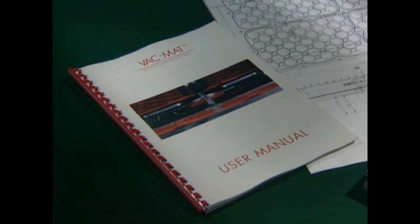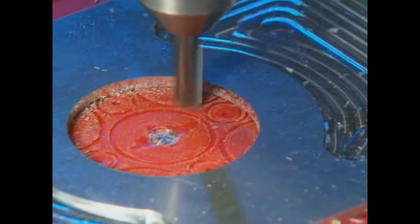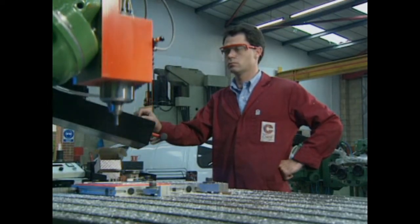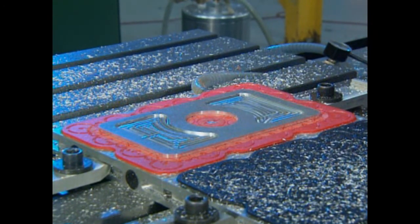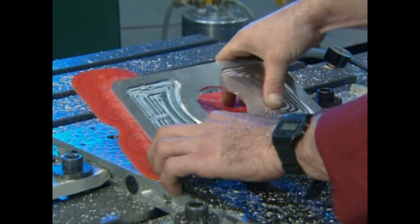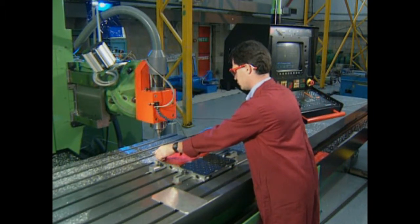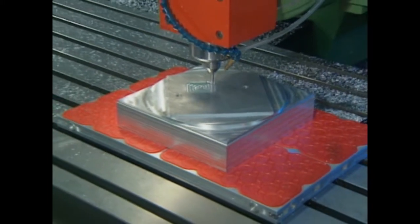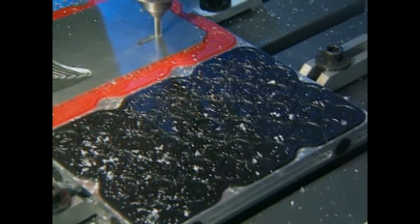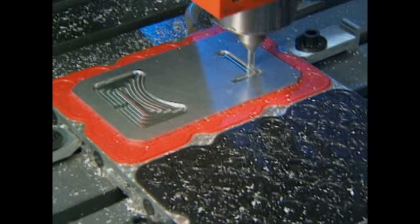The VAC mat user manual gives all the information needed. The mat is a throwaway item which can only be used once, and is environmentally friendly, being made of recyclable plastic. When it's been machined into and the skin has been broken, it must be replaced. The VAC mat is equally capable of holding heavier components. Mats without holes are available to blank off large areas of the plate that are not being used; these mats are coloured black to avoid confusion.